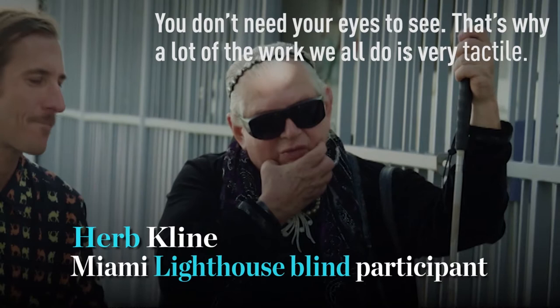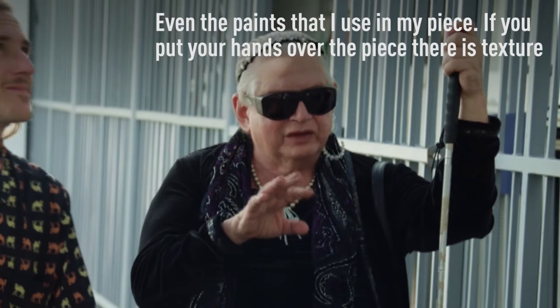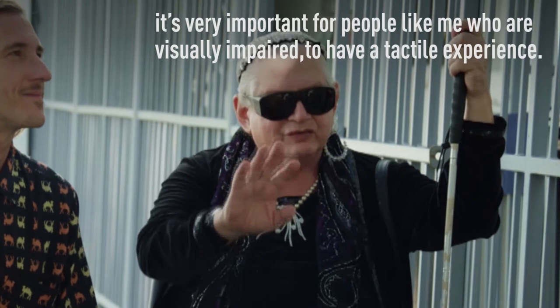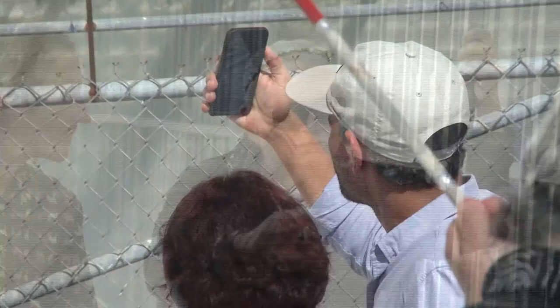You don't need your eyes to see — that's it, you really don't. A lot of the work that we all do is very tactile. Even the paints I used on my piece: if you put your hands over it, there's texture, and it's very important for people like me who are visually impaired to have a tactile experience.